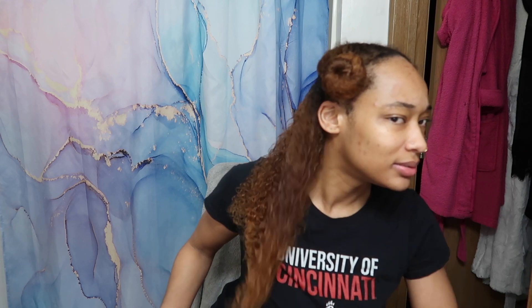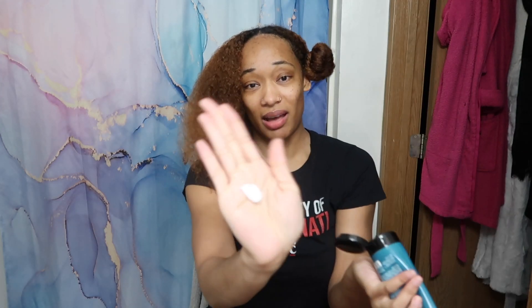I want to detangle starting from the ends as always, being gentle. Look at that — she is coming back to life, honey. I know that's right. And I love how thick this cream is too.